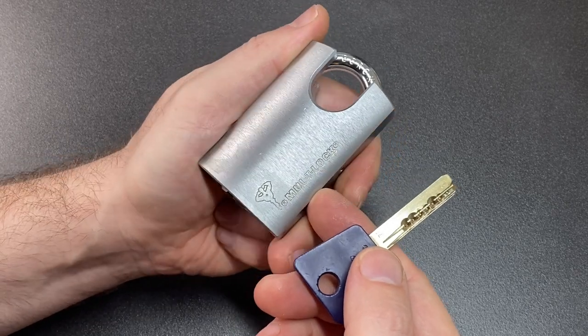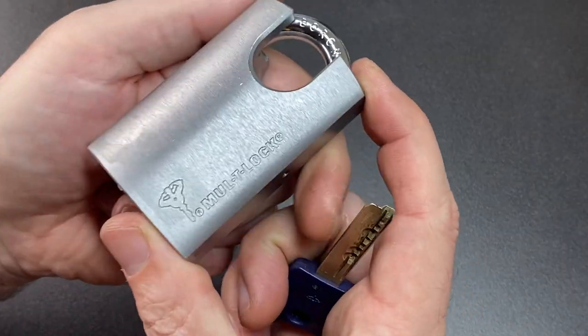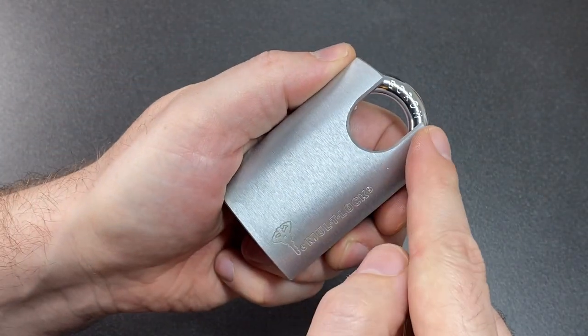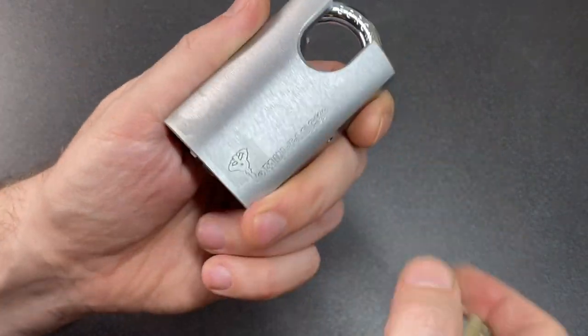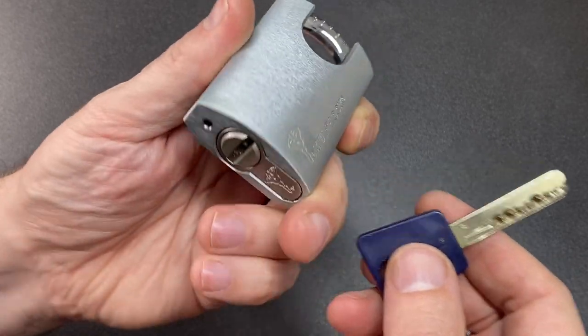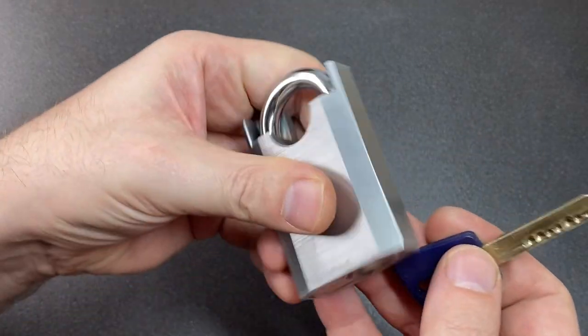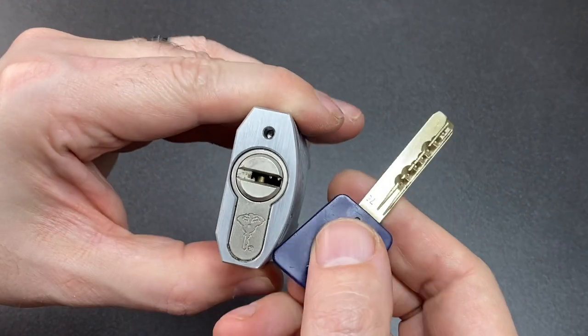Hello again, it's Lock Noob, and here we have a lovely padlock body. This is the Multi-Lock G Series 55P — P for protected shackle. It's a closed shackle version, and this padlock has what I think is either a Series One Integrator core or just a 7x7 Garrison.